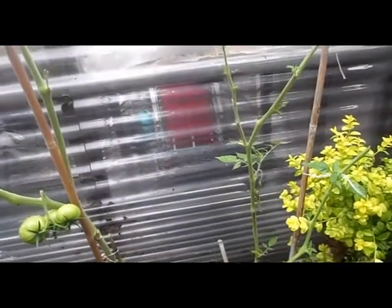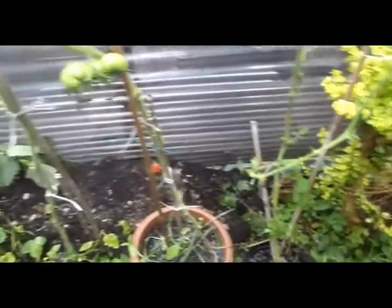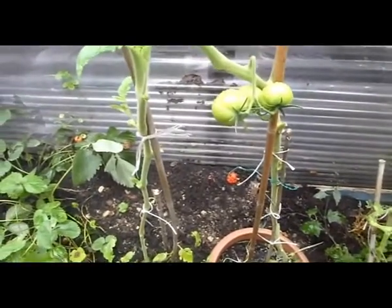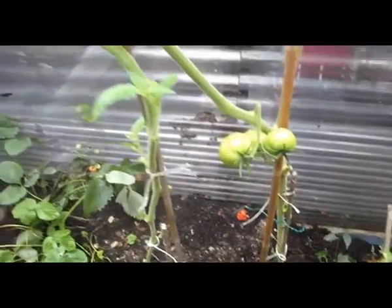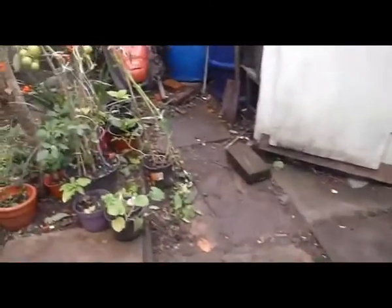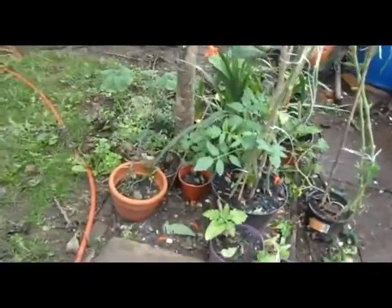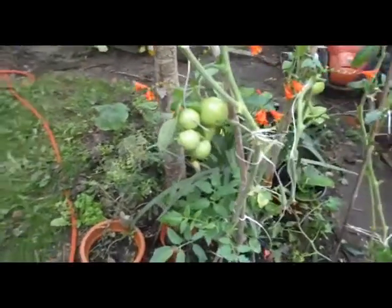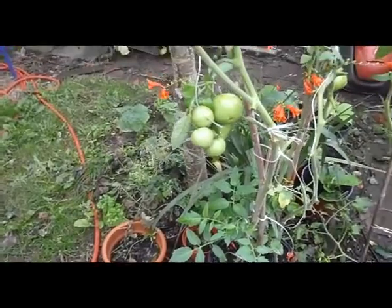I've stripped these tomato plants of all excess foliage and we've got a few tomatoes here growing, and others ready to start growing up here — you can see flowers. Going over to the other ones, we've got these here coming on. I've got a feeling I've cut the supporting bit off them, but never mind.